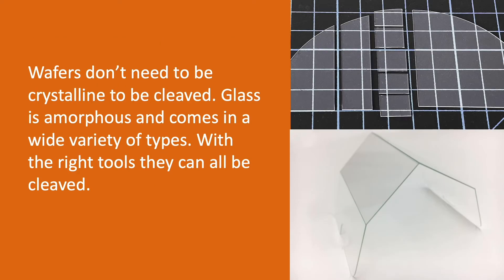Wafers don't need to be crystalline to be cleaved. Glass is amorphous and comes in a wide variety of types — hard and soft, thick and thin, and even glass that has been tempered. With the right tools, they can all be cleaved. The top image is a downsized 6-inch eagle glass wafer, and the bottom image shows a mobile phone cover of tempered glass cleaved into four pieces.